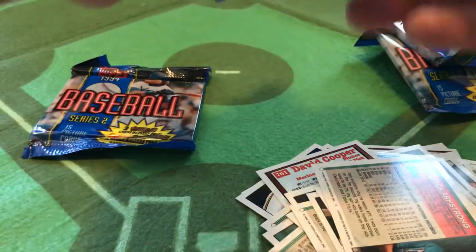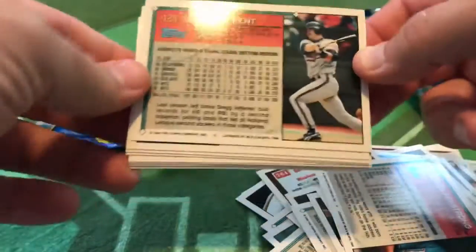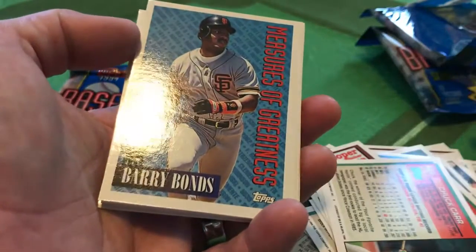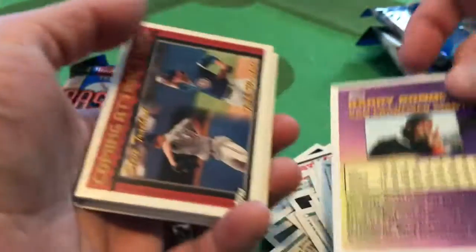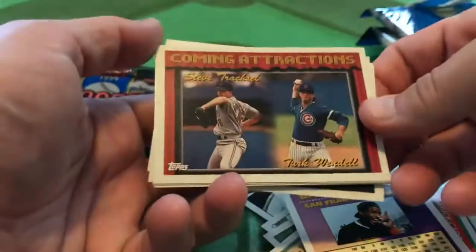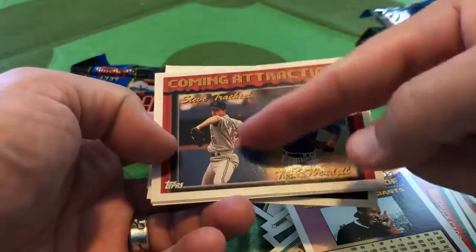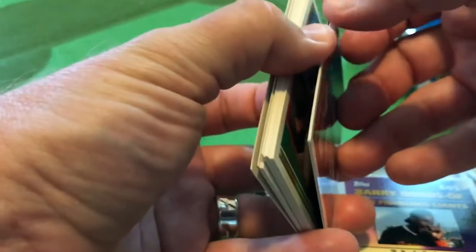Let's open up the next couple here. I see Jeff Kent — that would have been something back in the day. Let's start with Chuck Carr, the speedy Chuck Carr, one of the original Marlins. Another Measure of Greatness — a rather trim Barry Bonds of the San Francisco Giants. I've got a story about the San Francisco Giants, Barry Bonds, 1993, all together. Speaking of coming attractions, Turk Wendell — one of the strangest people of all time — and Steve Trachsel. Trachsel, not with Bonds, but Trachsel with Mark McGwire, would meet up for a historical moment a few years later.